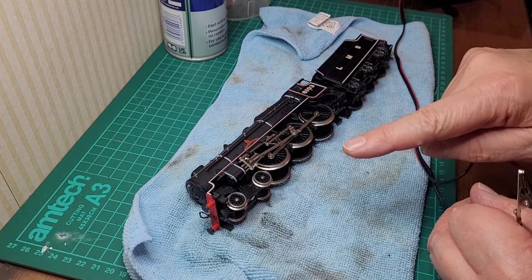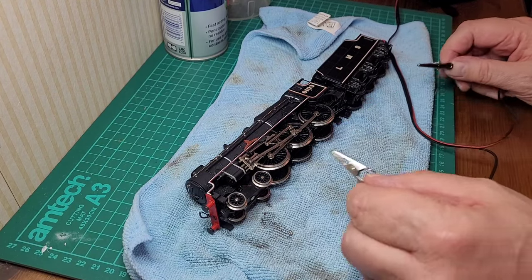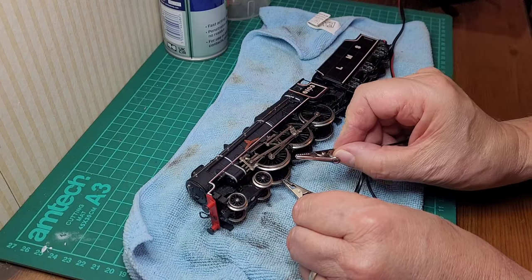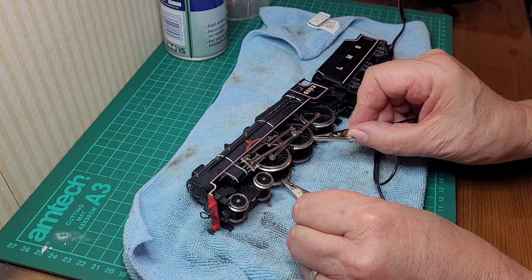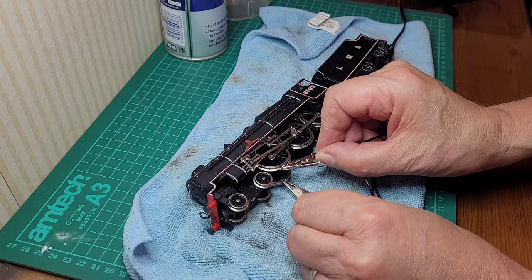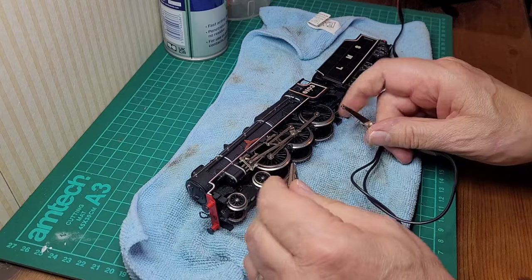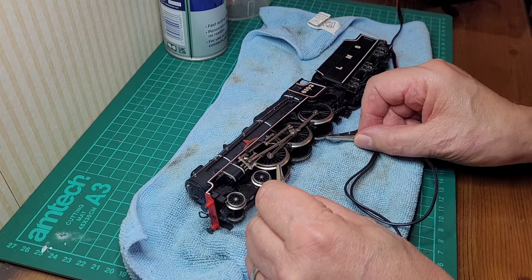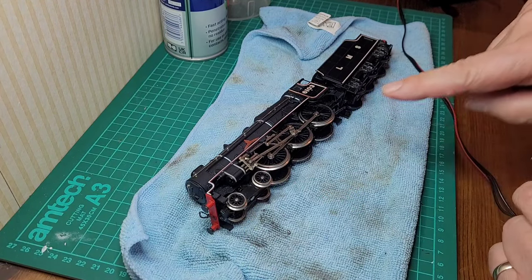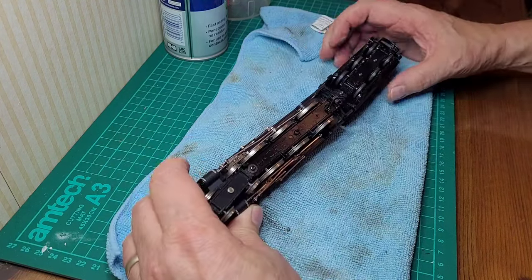The first thing to check is whether the power is being picked up from the wheels to supply the wire that runs underneath the drawbar to the motor and tender. Using crocodile clips, we can check — that sounds good. There's a bit of hesitation on that one, and then in reverse too. Maybe a dirty contact — the contacts need a good clean.